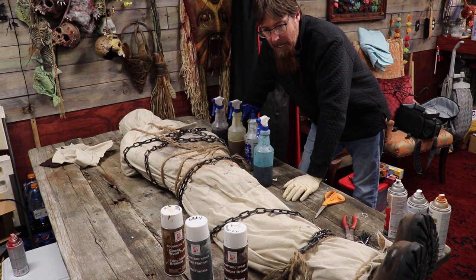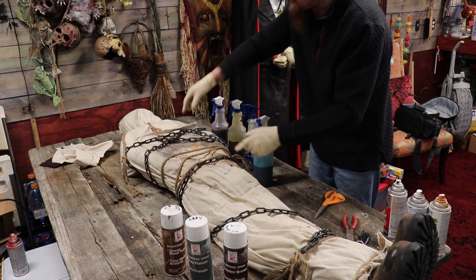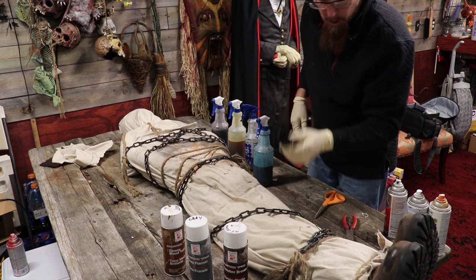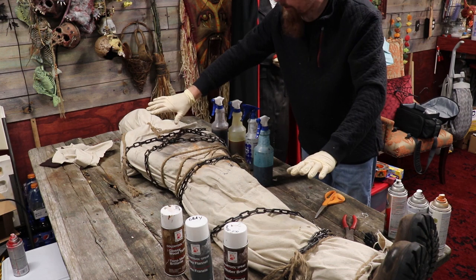The body is wrapped - I did a little bit of chain and a little bit of rope, a combo of both. When the chain ends got close to each other, I just took a zip tie and zipped them together. Although it's plastic chain, you can easily snip and interlock it. Now we're going to go ahead and distress this body.